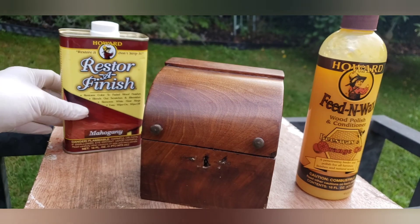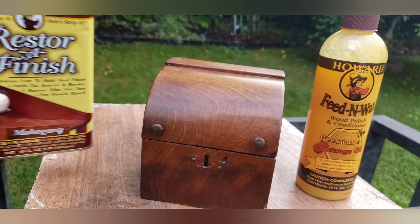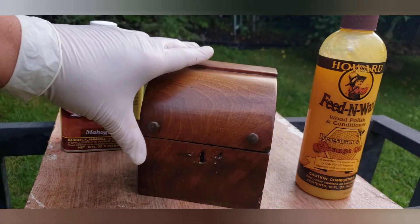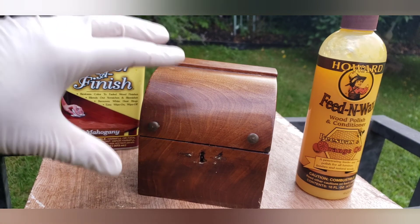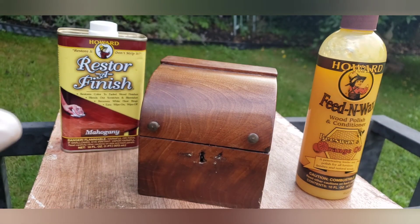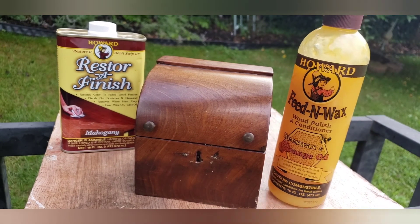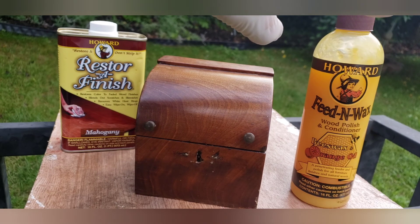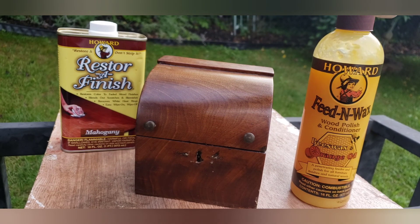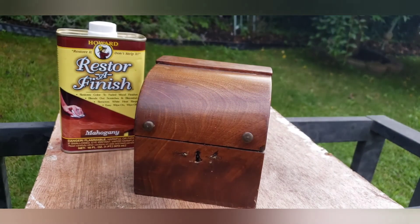What I'm going to use today is called Restorer Finish by Howard. Instead of having to strip the wood and going through a whole bunch of processes, this actually helps make the wood look better. It's not a fix-all, but we're going to give it a try. The feed and wax is part two — after the restorer finish, we use this polish made out of beeswax and orange oil. It penetrates the wood, gives it a nice shine, and conditions it.